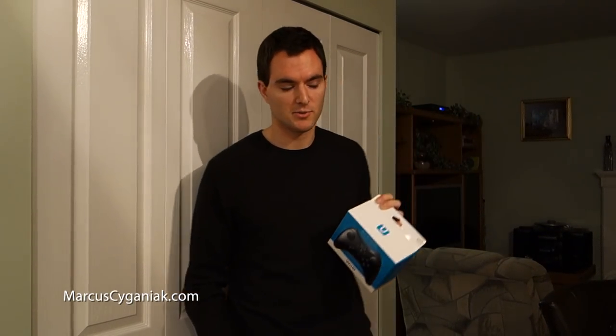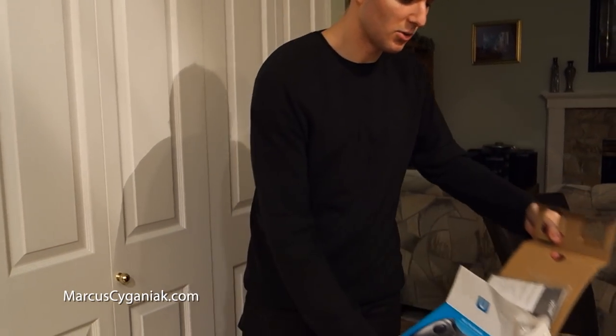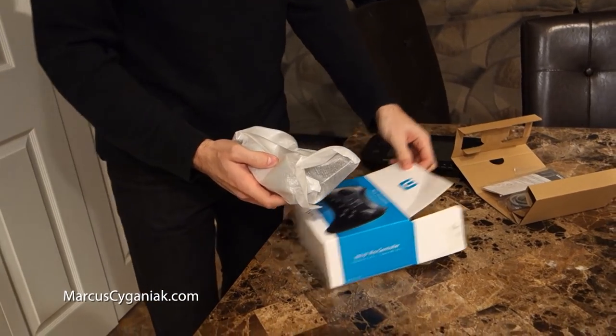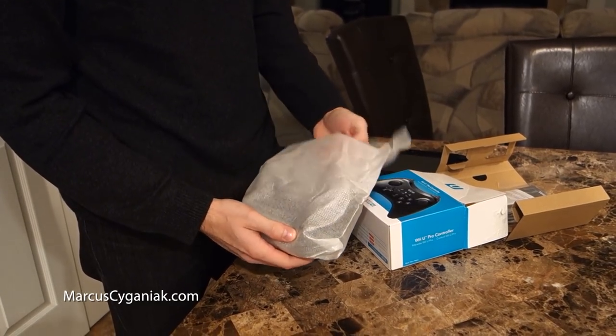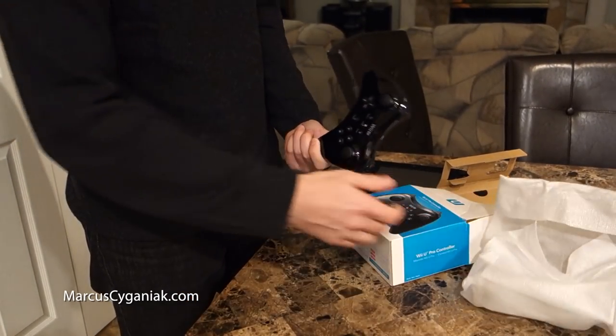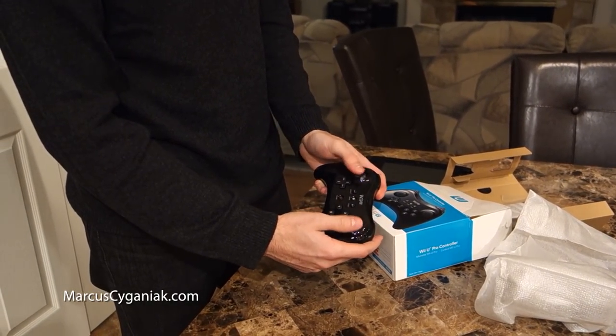They've created a Wii U Pro controller right here, and it resembles an Xbox 360 controller. So we're gonna open it up here and take a look. If you're on the fence about the Wii U, this may convince you that third-party games will be fun on this system. We're gonna open that up and see how it looks — it's actually lighting up, it's already got batteries in there. This looks very playable.